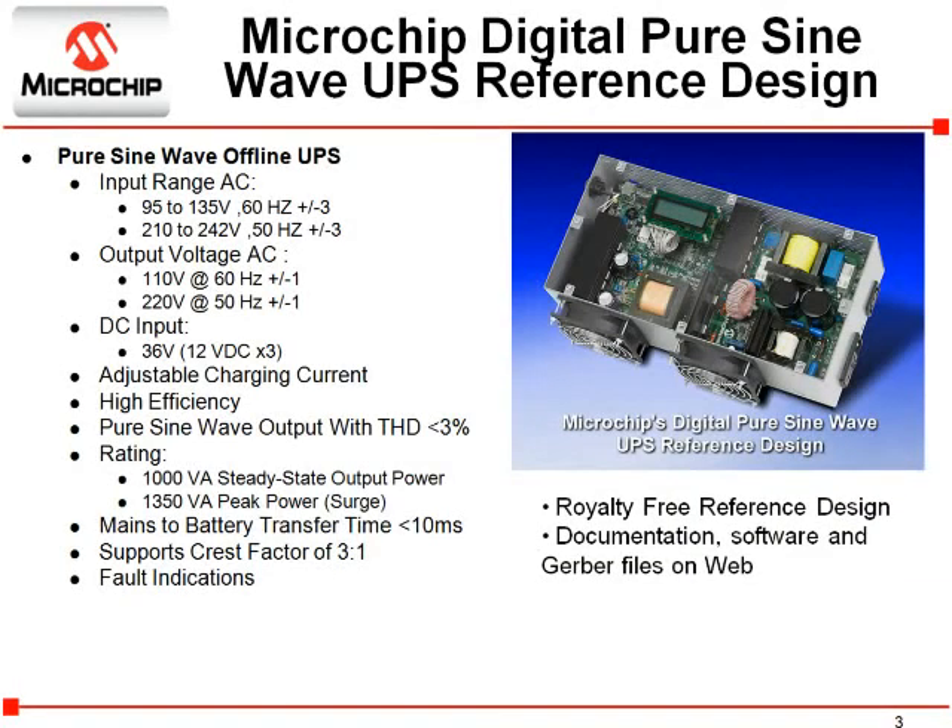This 1000 VA UPS reference design is fully digitally controlled and comes in two versions: one version for 110 volt power and one version for 220 volt power. The unit is very efficient, outputs a very accurate and stable pure sine wave, provides a transfer time of less than 10 milliseconds, and has a USB connection and a simple user interface. Use of the reference design is royalty free and complete documentation, software, and hardware design information is downloadable from Microchip's website at www.microchip.com/offlineUPS.